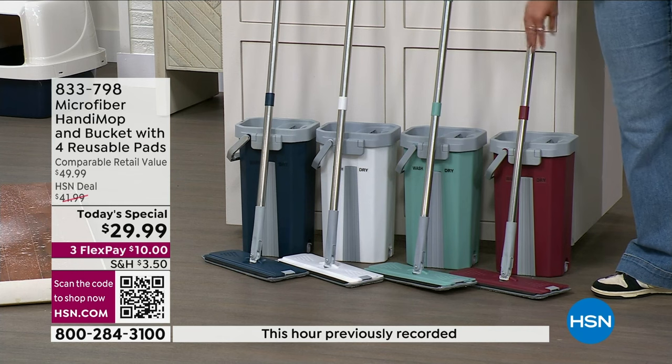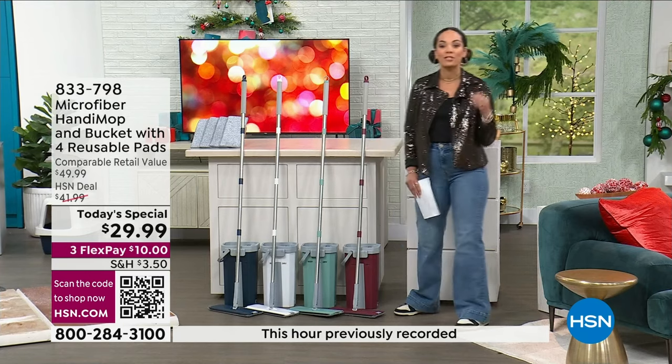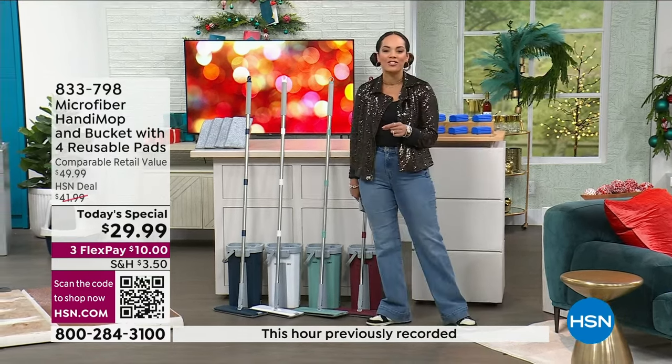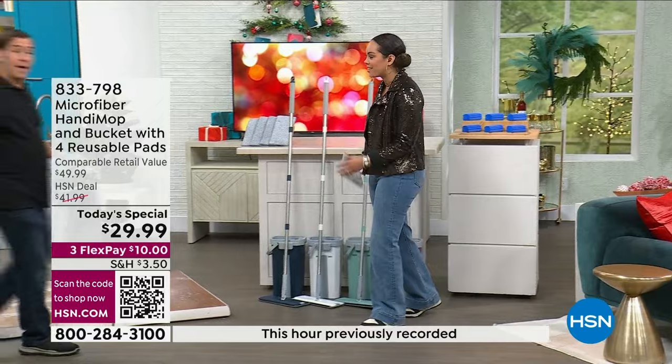We have it for you in red and blue — colors we've had before — but right here in the middle are brand new colors in light teal and white. It's already a customer pick on HSN.com, but for you today you get it about 30% off. I want to welcome in John Iside, who's the creator and inventor of the Handy Mop — he's really perfected this.